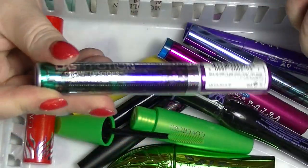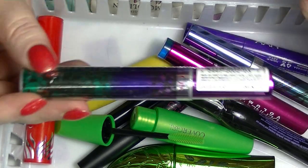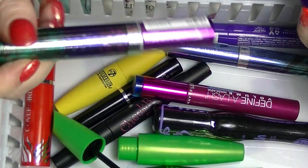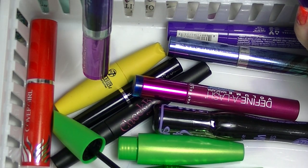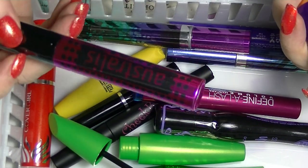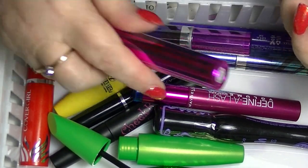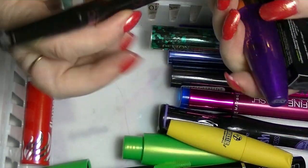I have another Revlon one, but this is the Lash Potion — the other one is Bold Lacquer. This one is in Black and Brown. I have an Australis Multi Mega Lash, another one that I haven't tried. So many unopened mascaras at the moment.